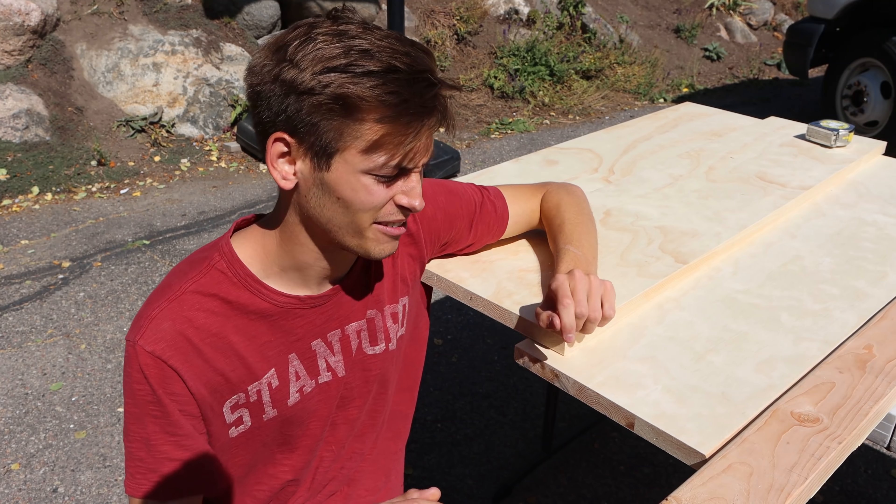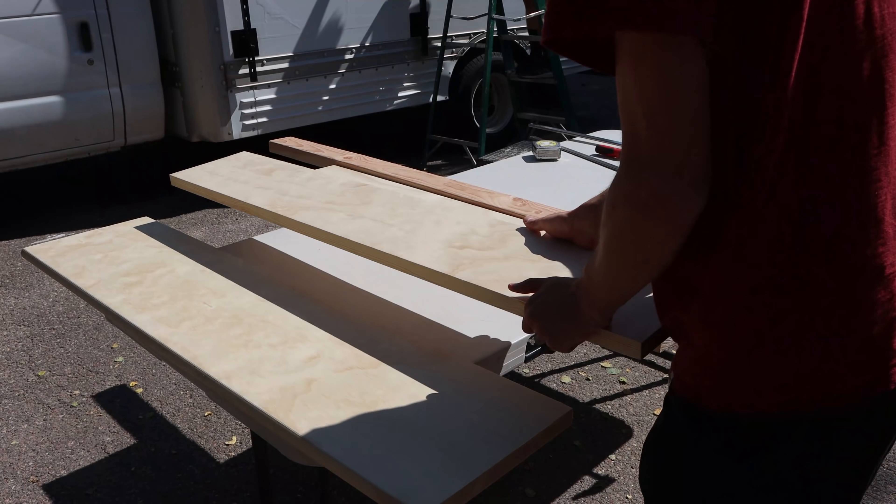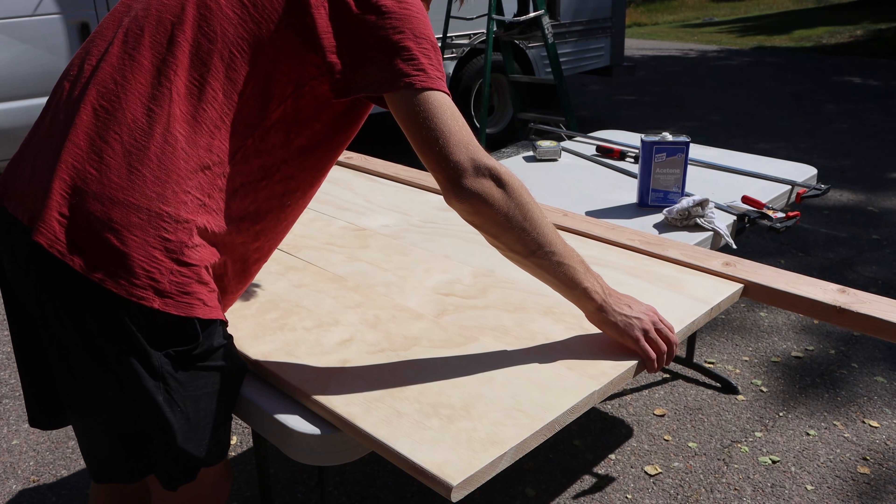We bought a few of these — I think they're like one-by-tens from Home Depot — that we're going to use for the table. We're going to glue these together, then cut to the perfect size and stain it. It'll look very nice.